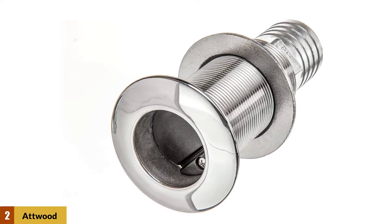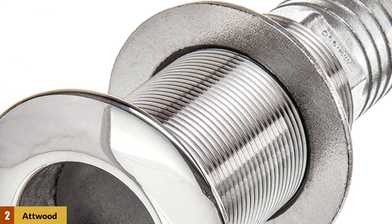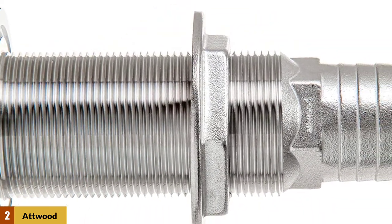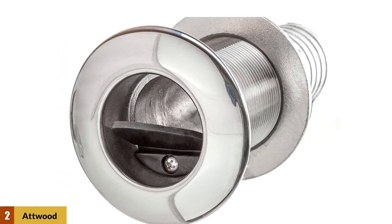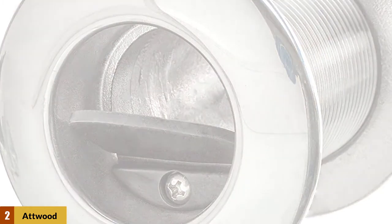At Number 2: Atwood Boat Scuppers Valve Kit. Designed for boats with self-baling cockpits, this stainless steel scupper valve with through-hull fitting features a rubber flapper that opens to drain water out and closes to prevent water from washing back in. Silicone gaskets ensure a watertight seal, while the barbed end accepts multiple hose clamps. It is safe and reliable.